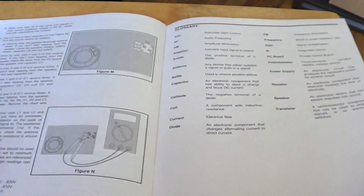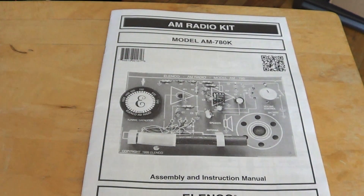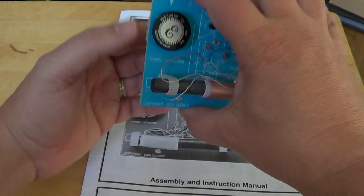It takes about 2 to 3 hours depending on your skill level. It is not very expensive — this kit is about $15 on Amazon, and at the end it gives you this nice little AM radio kit, which is actually very surprising.